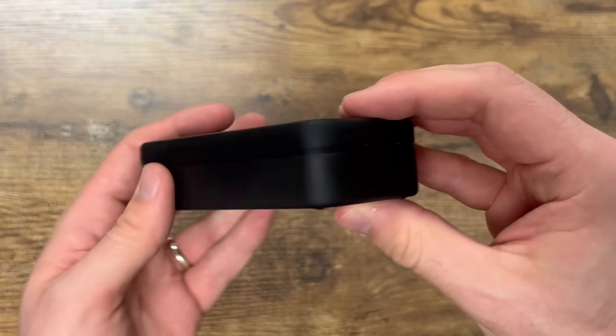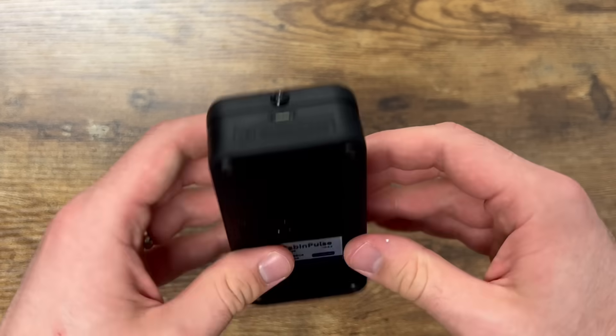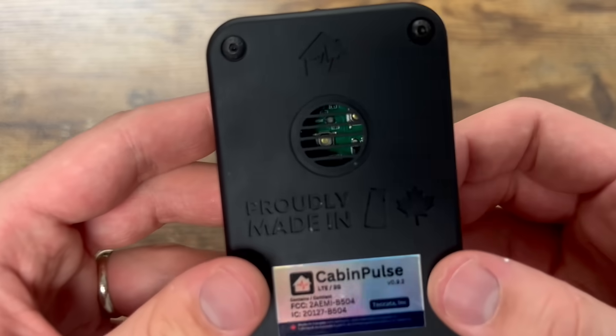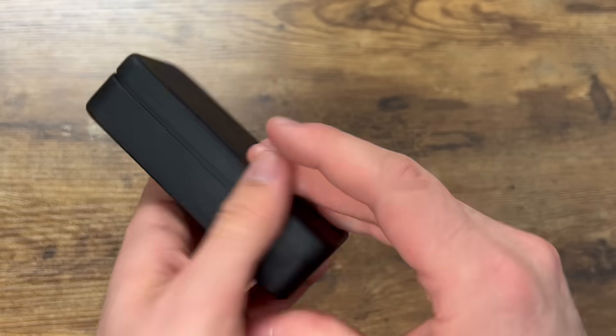The front has the power port, indicator LED, and the logo, of course. Otherwise, it's a very plain black casing. There aren't any buttons on the outside. There are two buttons inside you can reach with a paper clip to reset or to toggle the indicator light. Very nice.